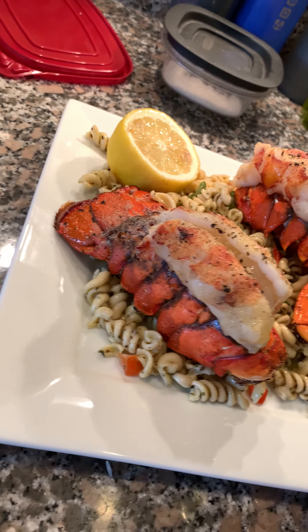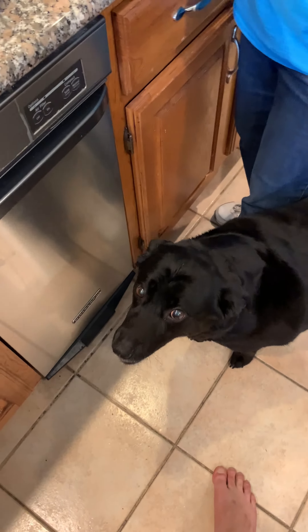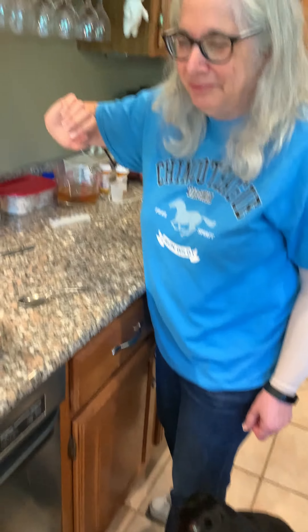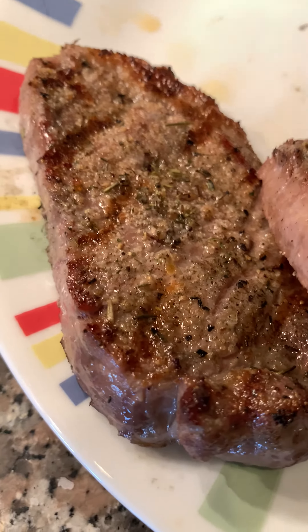Yeah, oh yeah, we're gonna be eating nice! Mars, sit. Are you ready? Here's the steak — we got some nice seasonings on there.